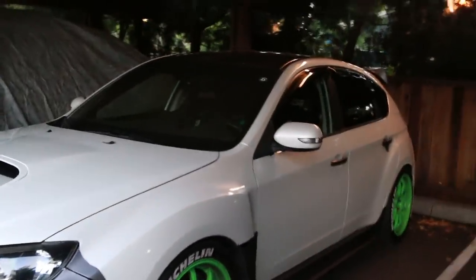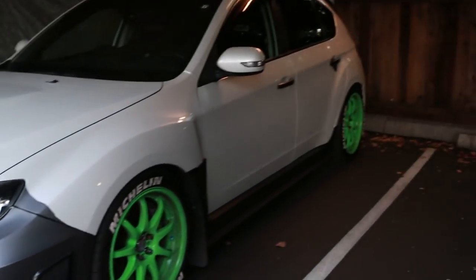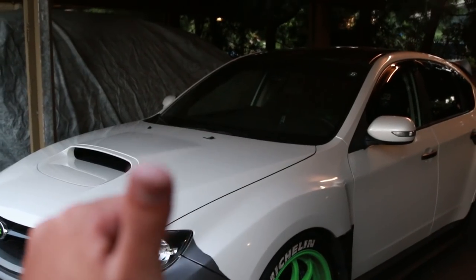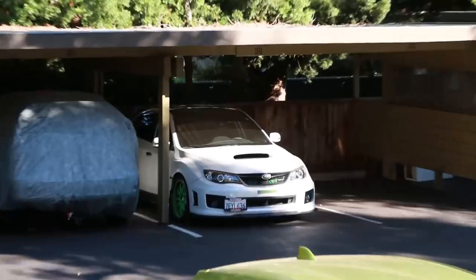Alright, day one's complete — maybe three-fourths of the way done. Still gotta take off the front bumper, side skirts, and then the trunk area. Got a fat blister on the end of my thumb, but end of day one — she looks so good.